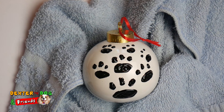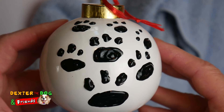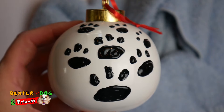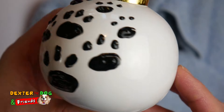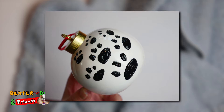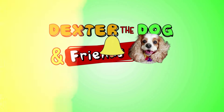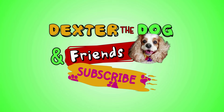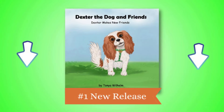We're gonna have to let it dry before we do that other side, so I'll do that tomorrow, and then it'll be all over the ornament. I hope you enjoyed today's video. If you did, give us a thumbs up. Don't forget to subscribe to our channel for more dog crafts. And remember to stay positive — we'll see you in the next video.